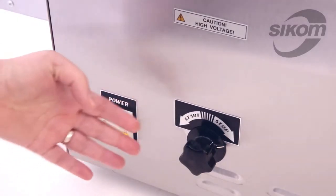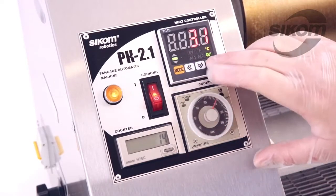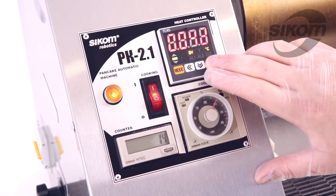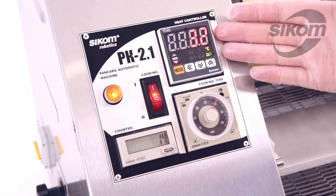We turn on the power switch, leaving the start-stop tumbler in the stop position. We turn on the cooking switch and set the temperature. For my batter it will be 280 degrees Celsius. The electronic panel shows the actual temperature and the set point value.